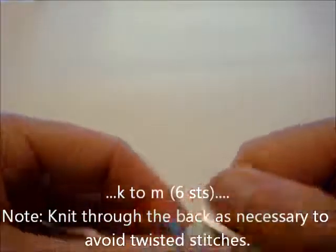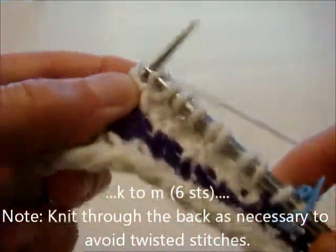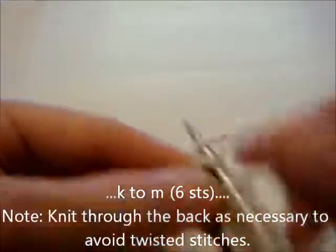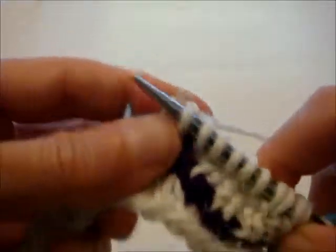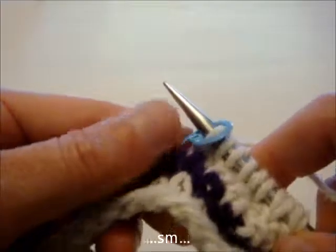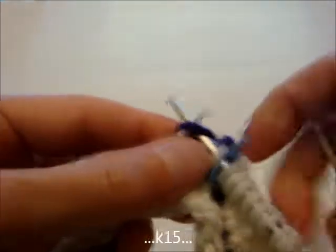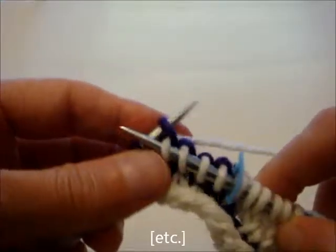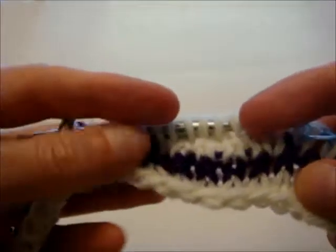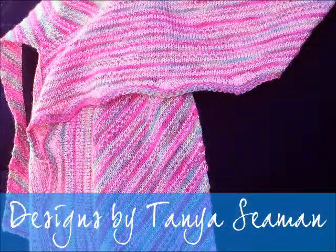So knit through the back as necessary. One more stitch, and then we'll slip the marker. At this point we would knit 15 to get in place to do another scallop — I'm not going to do that because you already know how to knit. And this is the piece — this is what we've got. I hope you found this video helpful, and I wish you well in putting together the pattern.